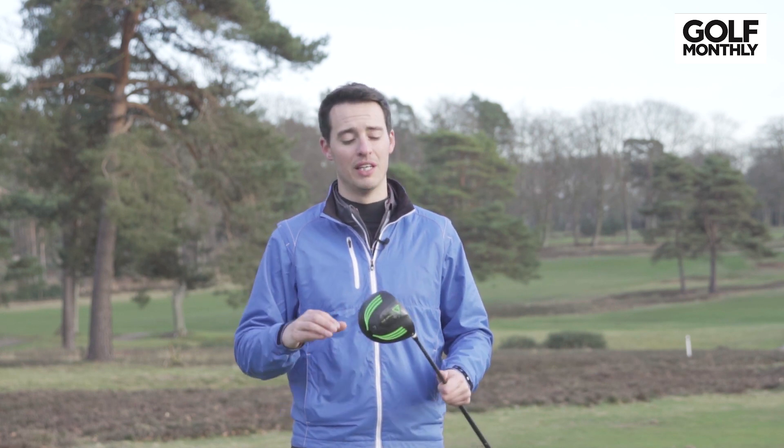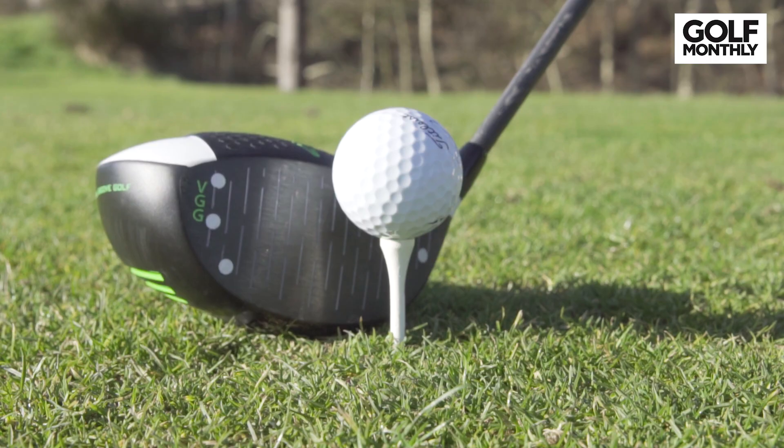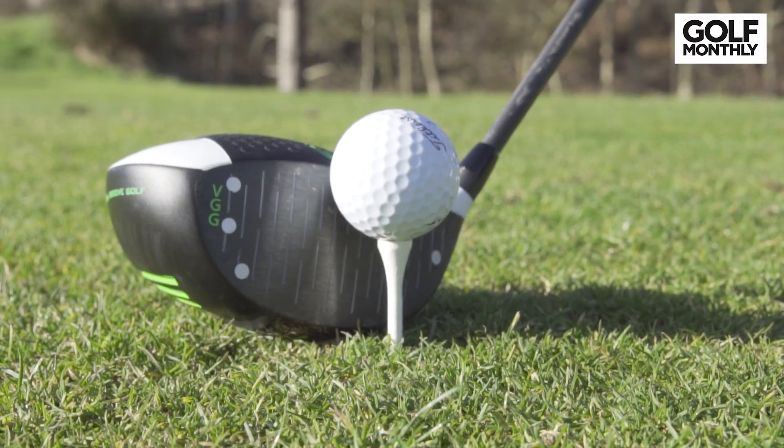On the whole, the Vertical Groove driver is not a gimmick — it's a genuine performing golf club. The looks are a bit funky, but if you can get past that it's a very good driver. It comes in at £399 retail price in the UK and it's a really good option.